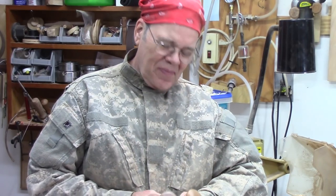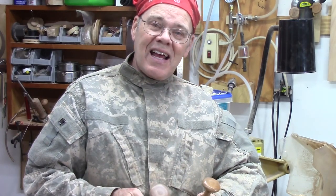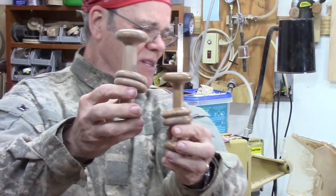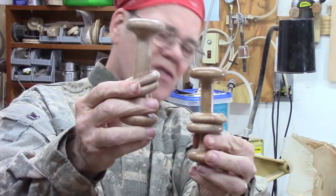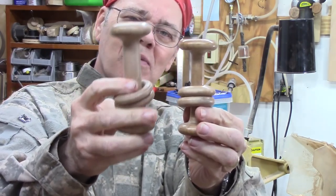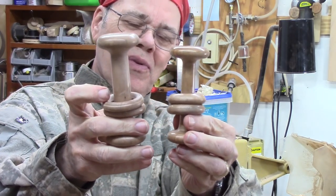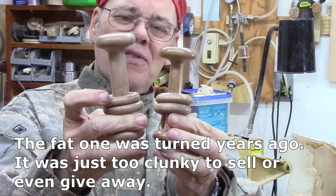But I got an order from a nephew of mine for three baby rattles. Turns out I have three of them on hand, but one of them I turned several years ago. Let me see if y'all can see the difference. This one is okay, but this one — the handle is just way too thick through here and I hate to throw it away. I think I can fix it. So let's see how I go about dealing with that challenge of chucking this thing to fix it.